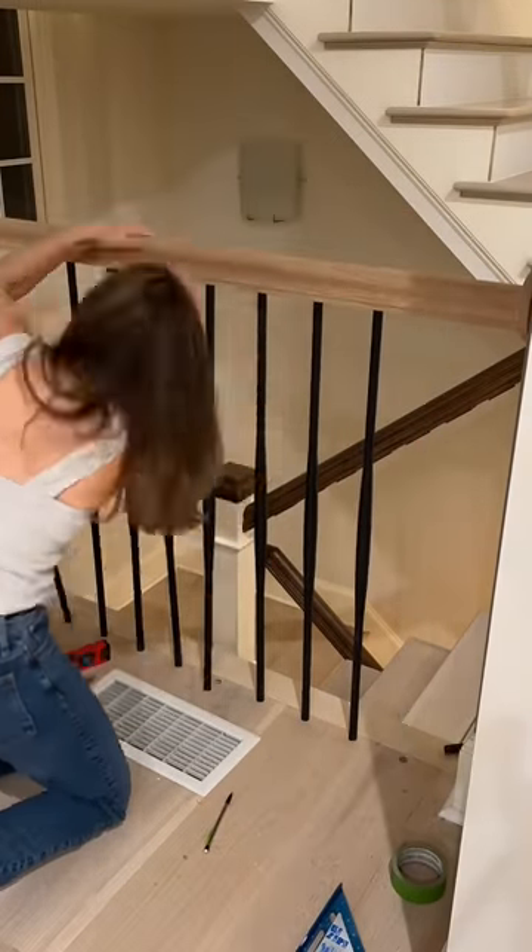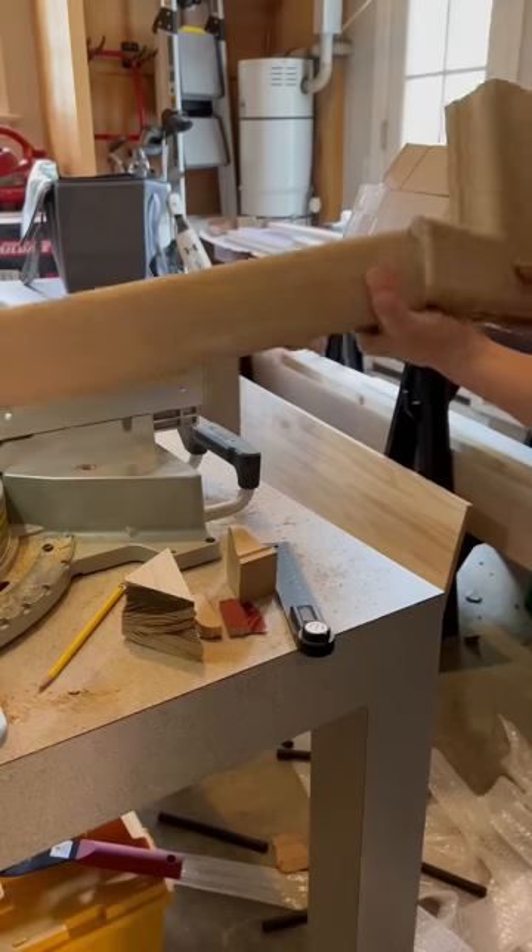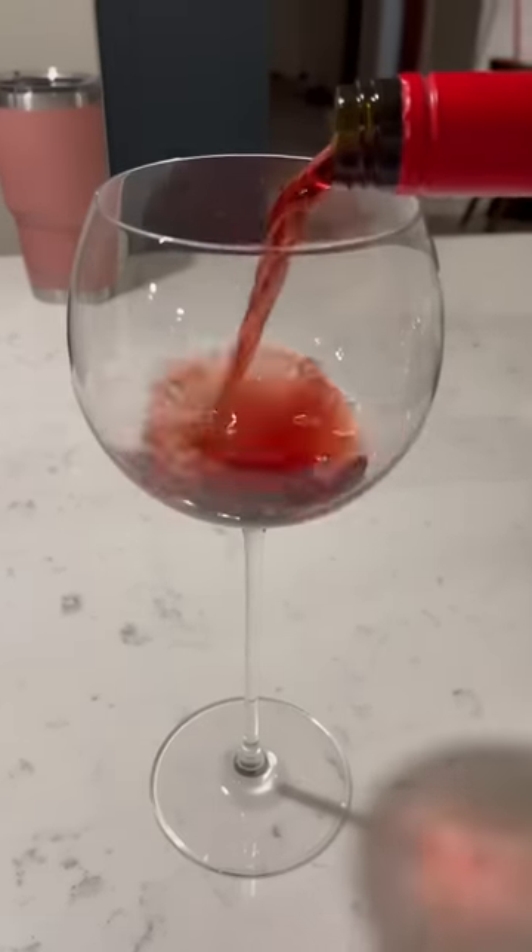Our old railing had these fancy bends to them, so I got down to figuring out how to recreate those with the new railing. That was where my frustration skyrocketed and drove me to drink kind of a lot.